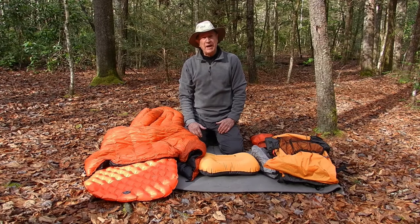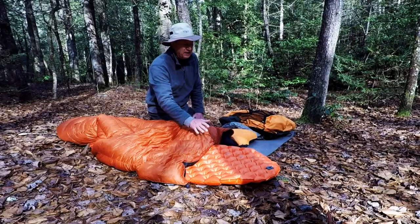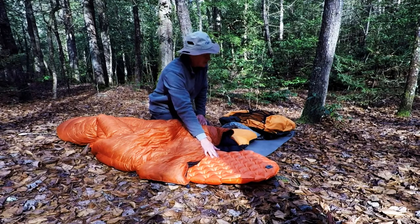Also, on the Neo Air pad, when you get a little close to the edge you kind of want to roll off, and I don't have that problem at all with the Sea to Summit.